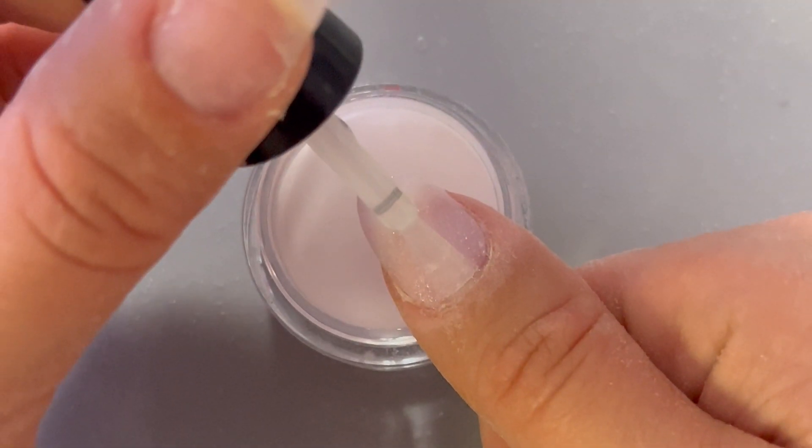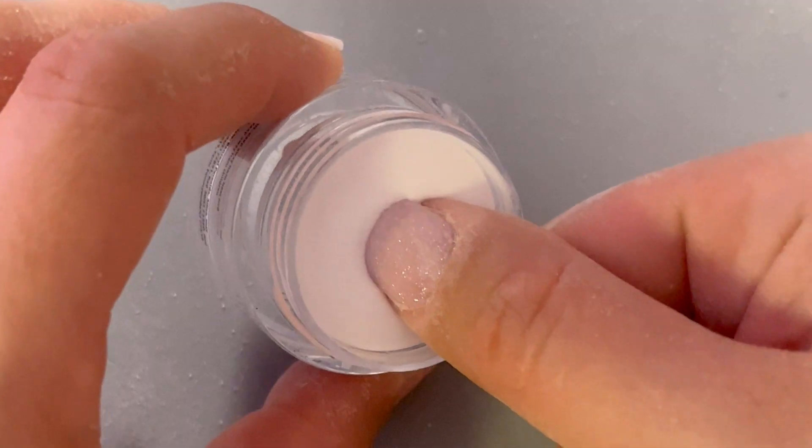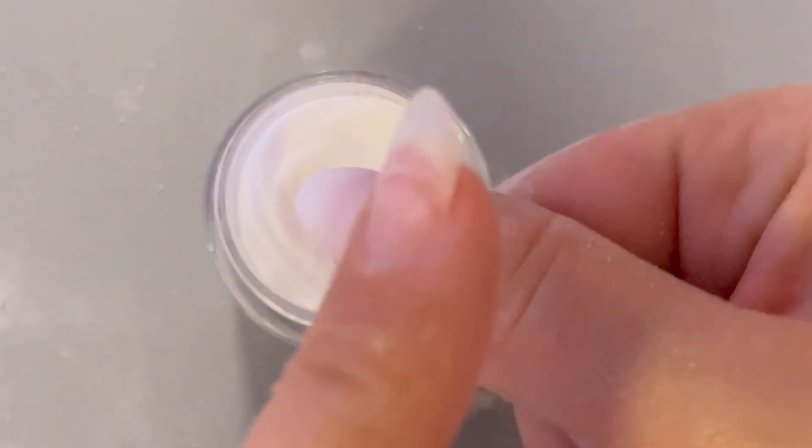Encapsulating clear is going to make sure that we don't actually buff any of that beautiful shimmer away. With a color like Bubbly, I have buffed this before and it's been fine, but I just don't want to risk it. So we're going to encapsulate in some clear powder just to be on the safe side. Then we're going to run that brush over the edge just to cap the edges and make sure that we don't get any chipping. Imagine chipping this manicure after all this hard work!